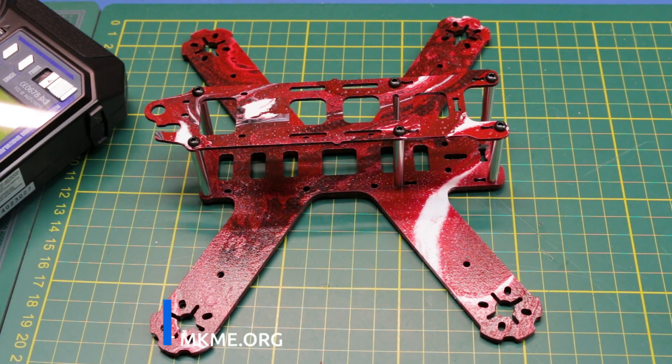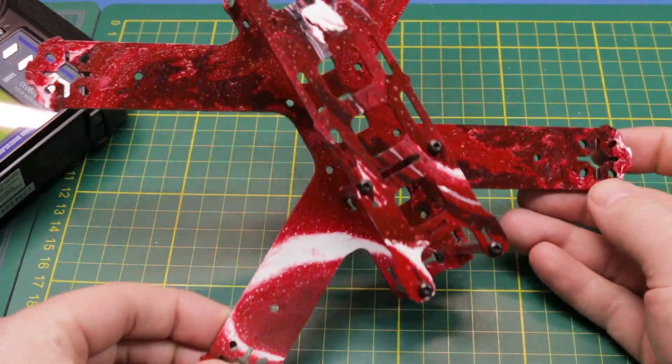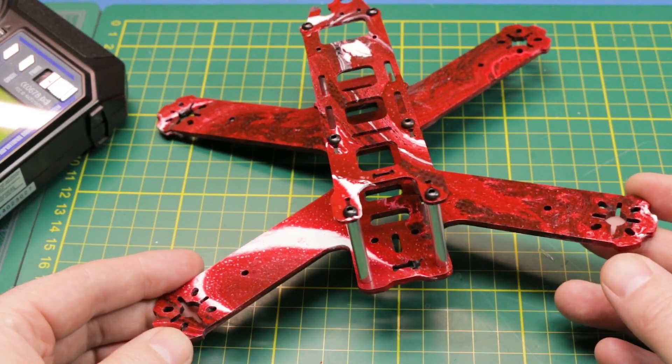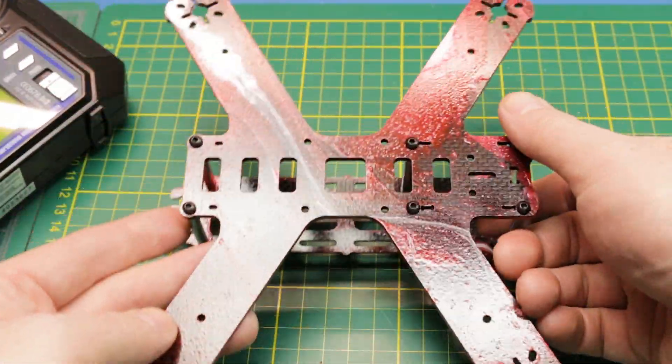Welcome back to the channel guys! Glad you could join me today. I'm your host Eric. I recently saw some videos on YouTube on doing custom swirl paint jobs on lots of different things and I decided I really wanted to do one on my latest quadcopter build. This is how it turned out.